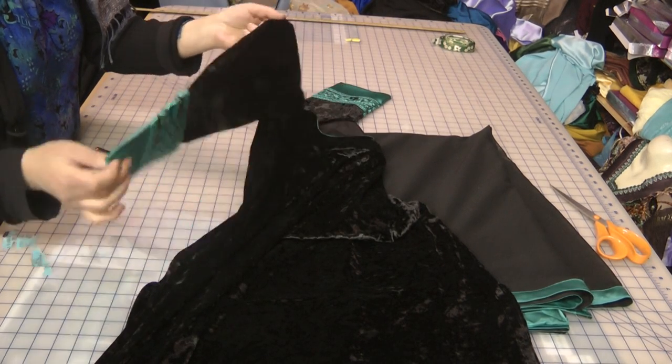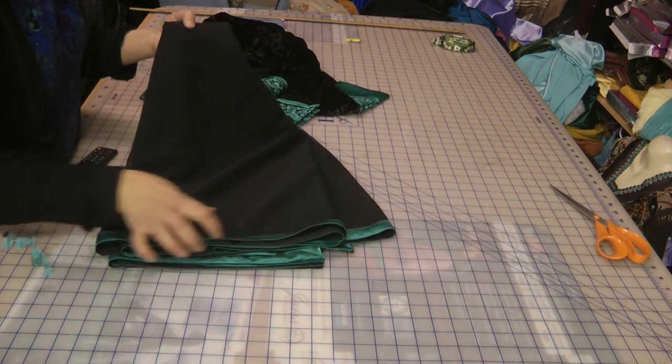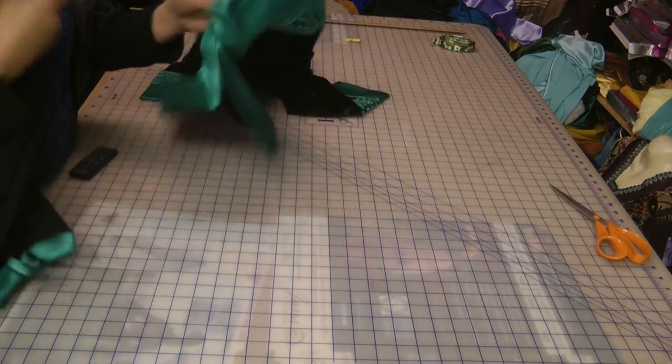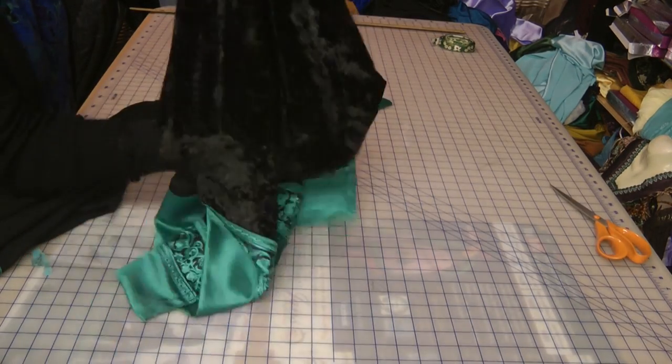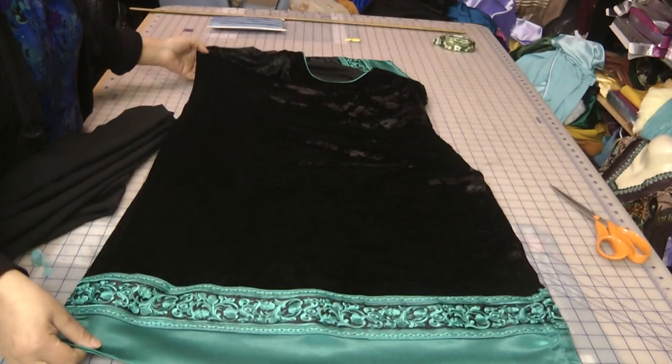The only thing we did with this neckline was contrast the inside of the round neckline with piping. The sleeves we finished off in a similar manner, and then we edged it off with the silk trim — and that's basically the result of this crushed velvet suit, which is very simple to sew.